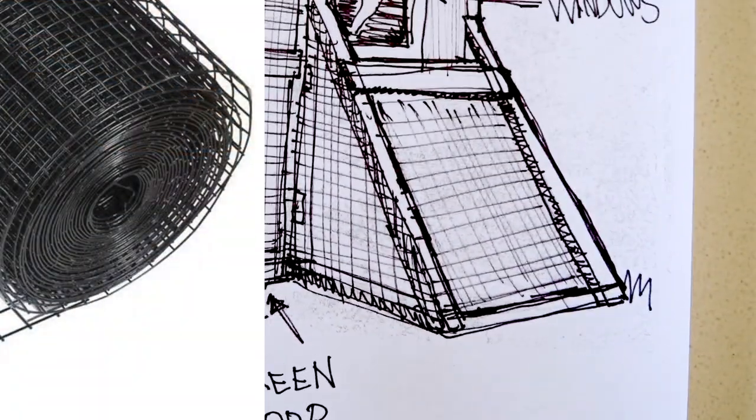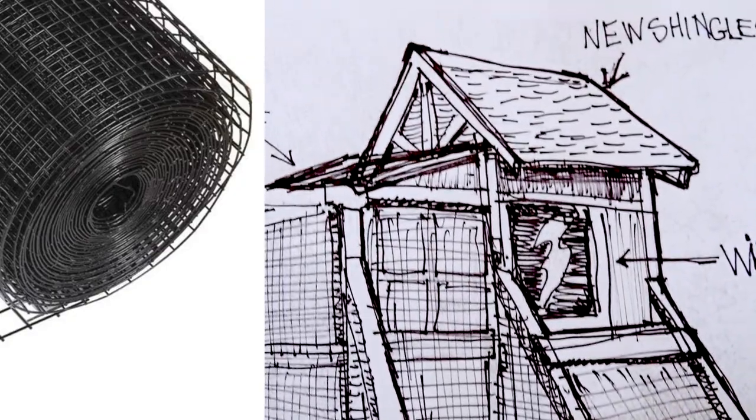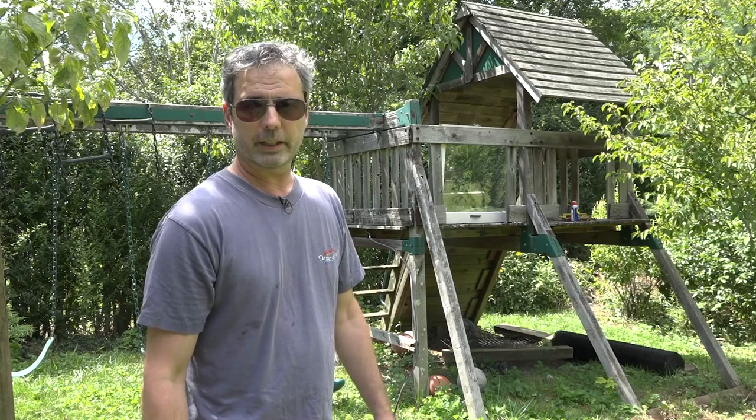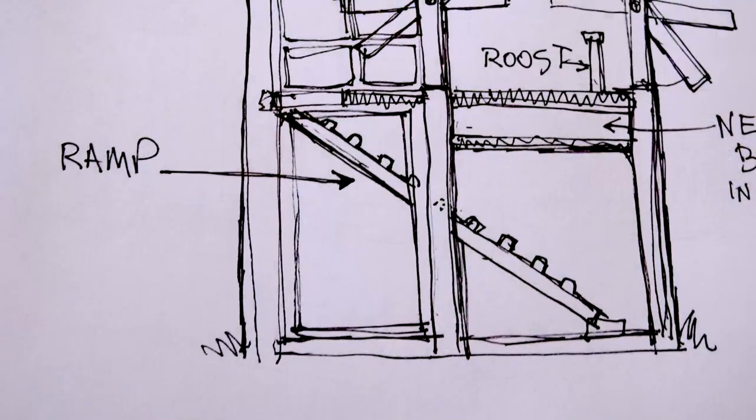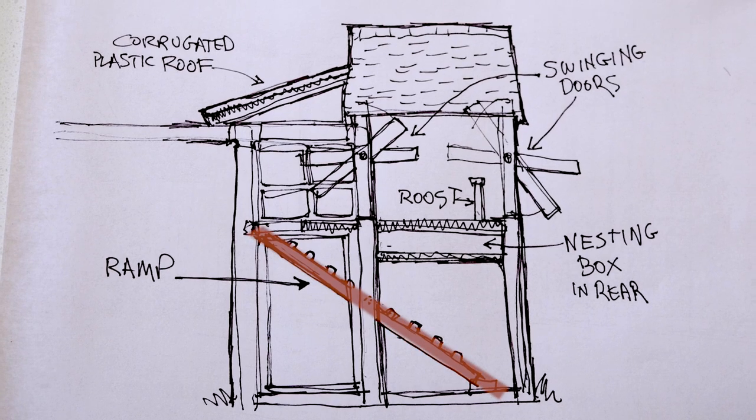I got a four foot by 50 foot roll which is just about right for the job. I'll have to cut that and put it in at the bottom. I'll need to build a ramp from the bottom run up to the top so that they can get up to their coop.